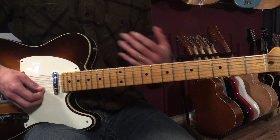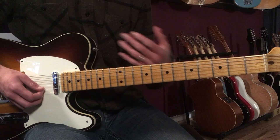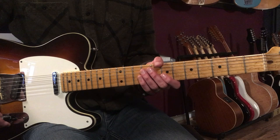We're going to go over the A section melody and I'm going to talk about how the line kind of relates to the harmony and how you can solo over this chord progression. I'll play the first part for you and then we'll break it down. Here's what it sounds like.